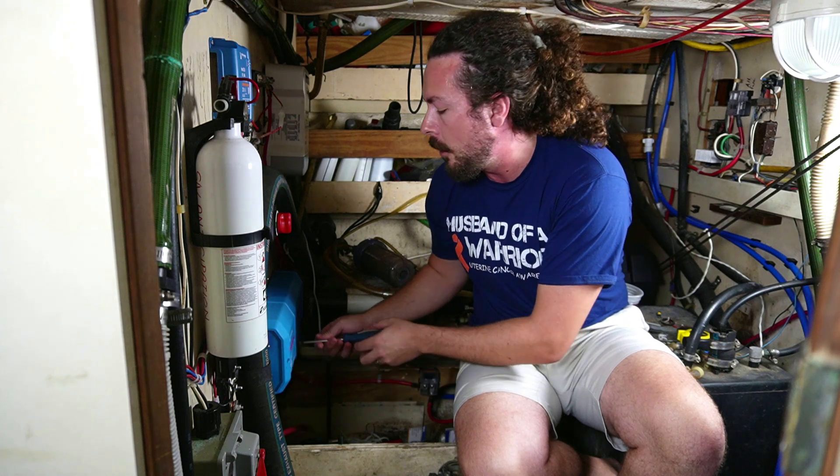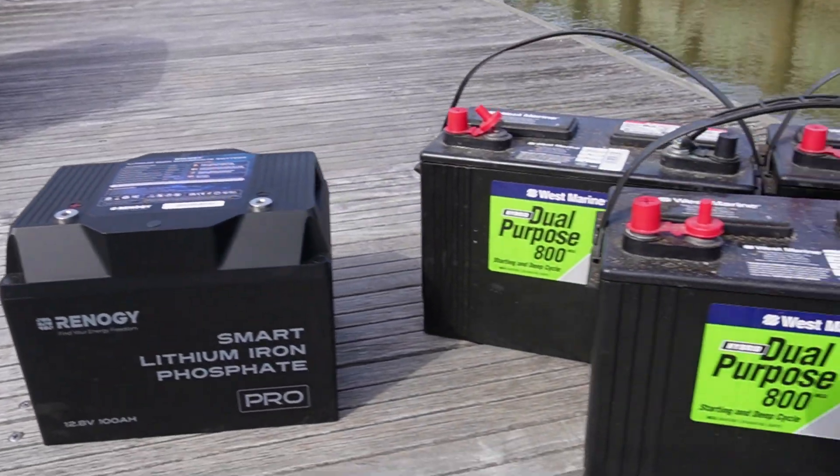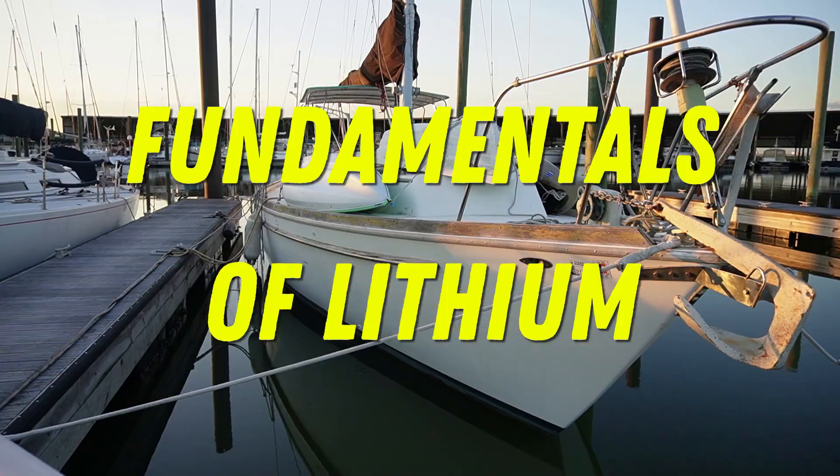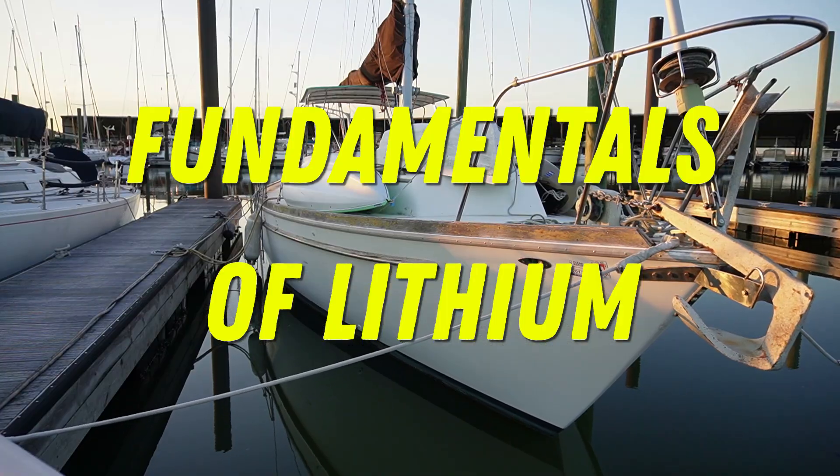This is not going to be another how-to video. This is what I've found to be the foundation for any boat's lithium-ion setup. Lithium-ion batteries have reached a point in their maturity where they are as cheap if not cheaper than the old lead-acid or AGM batteries. However, you need to make a one-time investment in your boat's electrical system to safely move to the new technology.